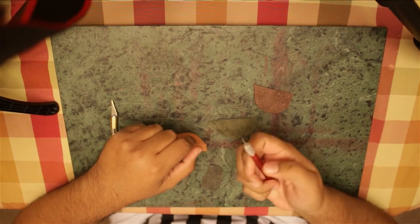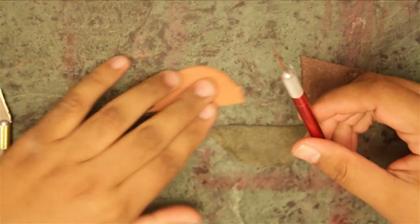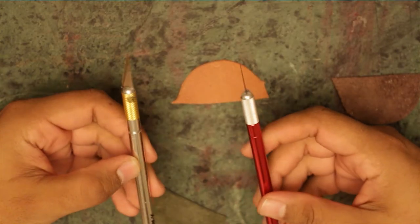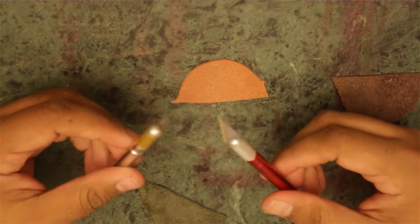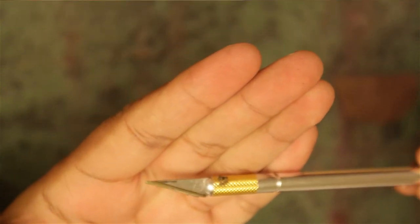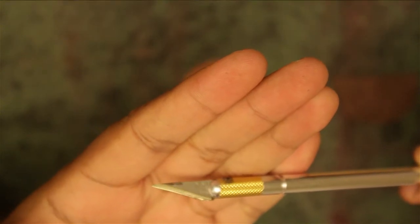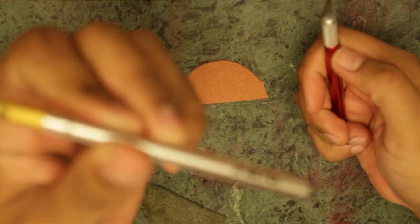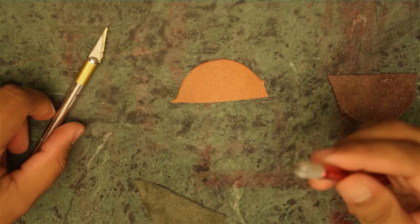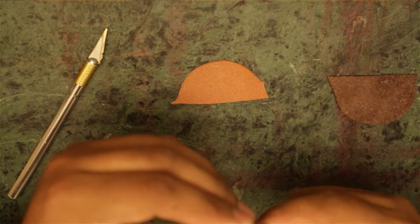Here's the knife I use — it's an exacto knife. Both of these are the same, just different colors. I have two: one is old and the tip has been broken off by accident, but I realized that was very useful for something I'll show you later. The silver one is for a specific purpose and the red one is for a different purpose. The red one is really sharp — I think it's called the Z series.